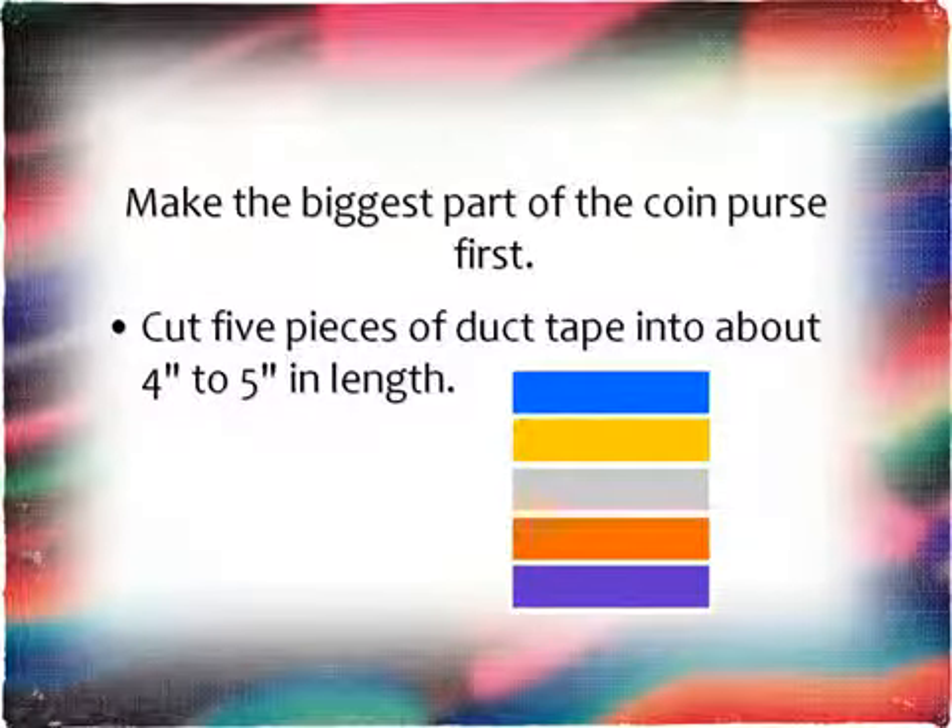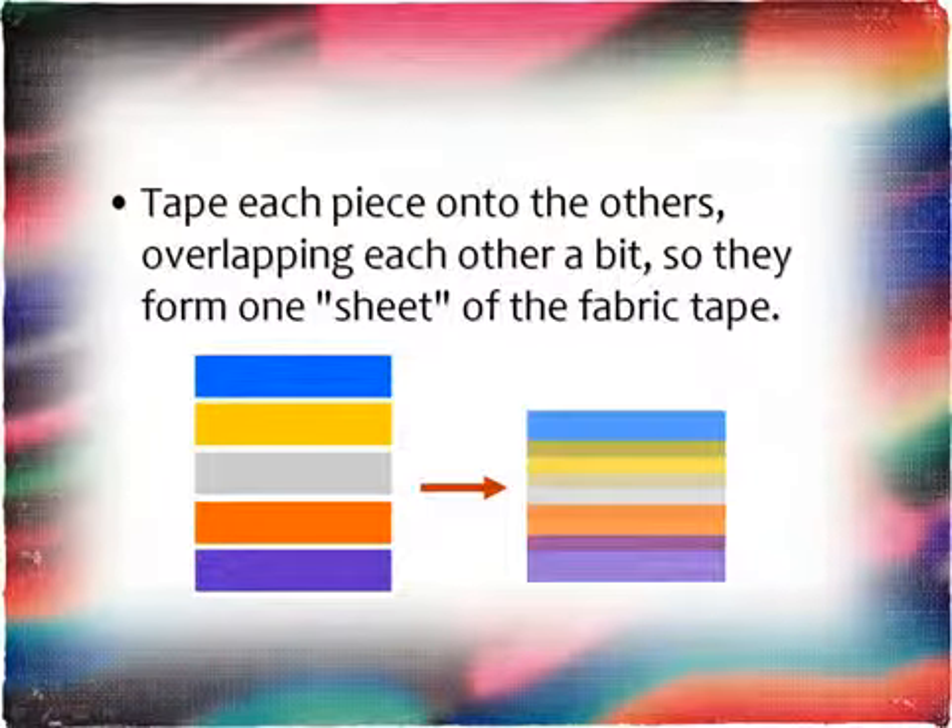Let's make the biggest part of the coin purse first. Cut five pieces of duct tape into about four to five inches in length. Tape each piece onto the others, overlapping each other a bit, so they form one sheet of the fabric tape.